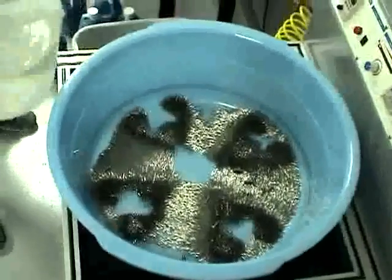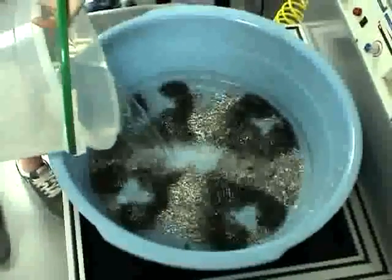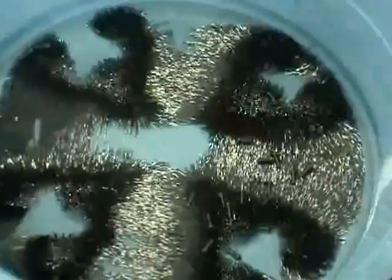Add enough water to where the parts will be covered and the media will be covered with water. Just regular tap water. Then add the deburring solution, PFS 747.